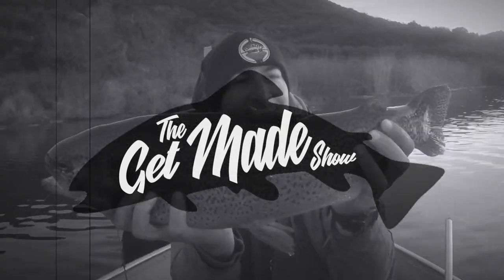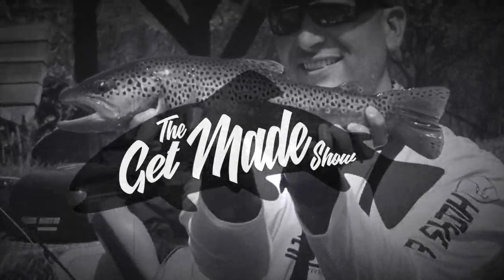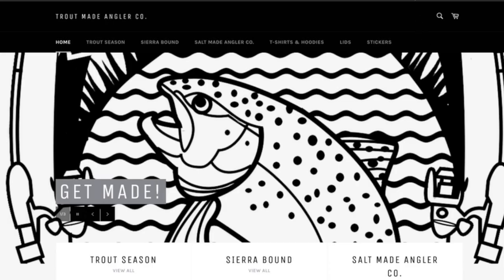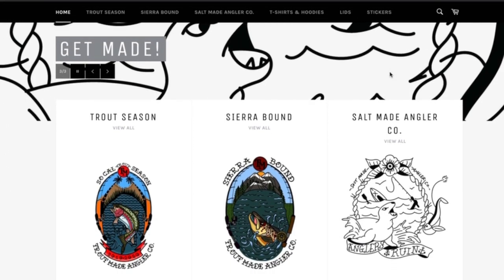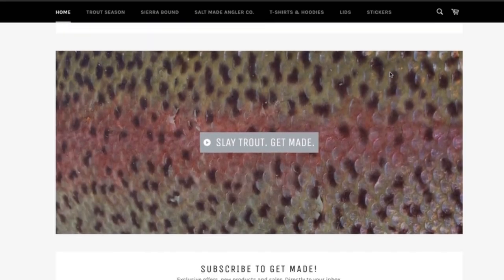That wraps up Get Made Show number three — thank you so much for your support. Smash that like button, comment below, show some love. If you're not a subscriber, hit that subscribe button for more trout fishing education and action right here on the Get Made Show, Trout Made Angler Company. My name is Mike — catch you anglers later. Get made by visiting troutmade.com — all your support goes towards the channel. Thank you, appreciate you much.